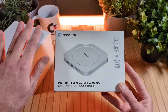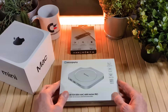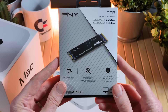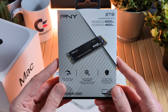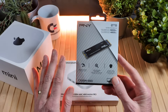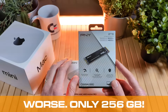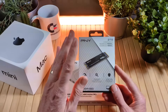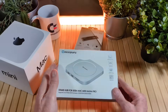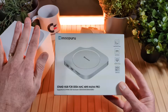I have an unboxing video about my Mac Mini purchase — check the video description below for a link. Today we're going to unbox this stand hub, take a look at it with the Mac Mini M4, and then we're actually going to install a 2 terabyte NVMe PCIe Gen 4 x4 SSD, upgrading my 512 gigabytes. Hopefully you'll enjoy it, learn a few things, and see if this might make your Mac Mini even more useful.